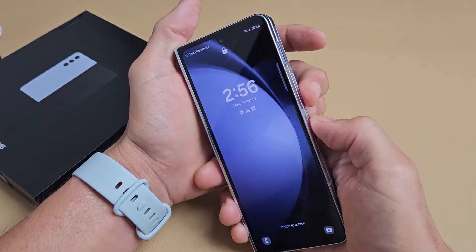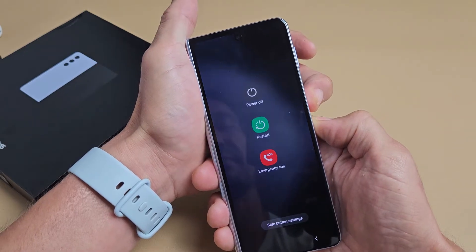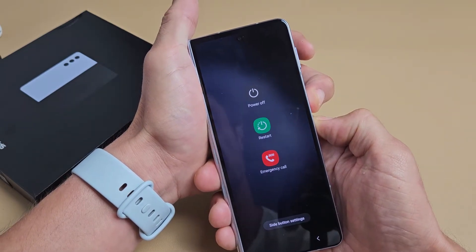Let's do it again. Volume down, power. Ready, set, go. Count to 15 seconds.